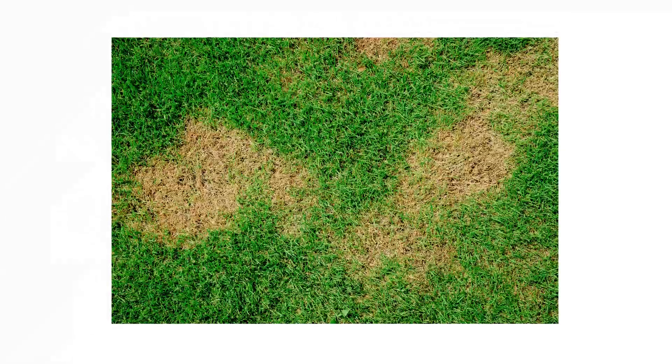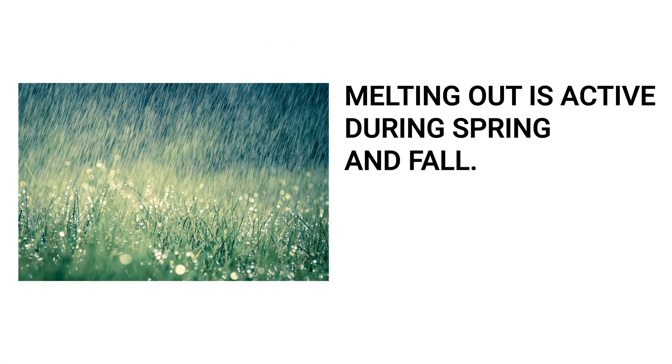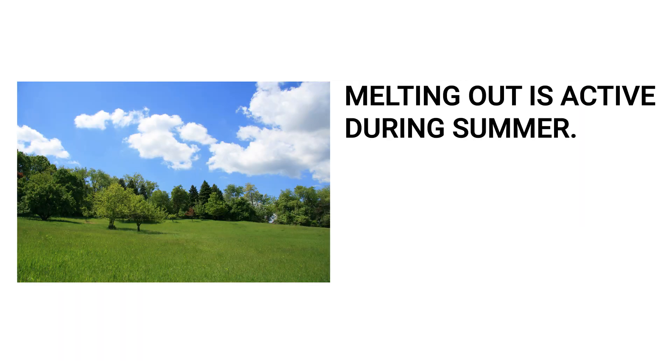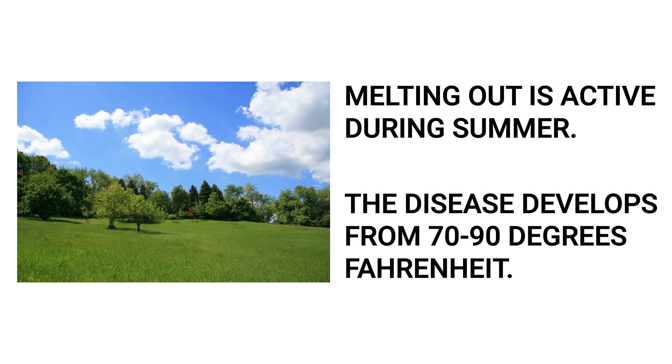Leaf spot and melting out are caused by different pathogens. The melting out fungus is active during mild, wet months when air temperatures are around 55 to 65 degrees Fahrenheit, and the leaf spot fungus is active during warmer wet months when temperatures are 70 to 90 degrees Fahrenheit.